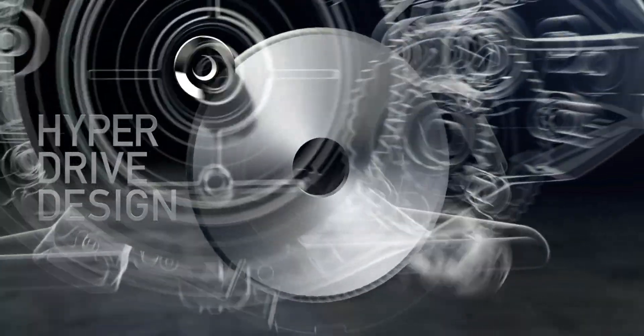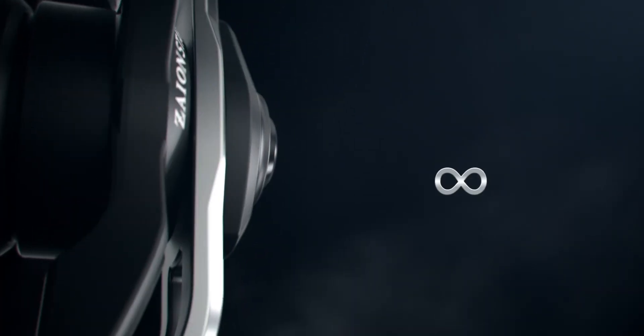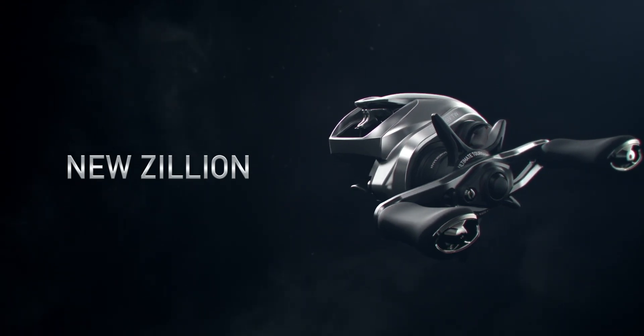All of these features combine to make the new Zilean SVTW a peak example of design, function, and innovation — the new Zilean SVTW by Daiwa.